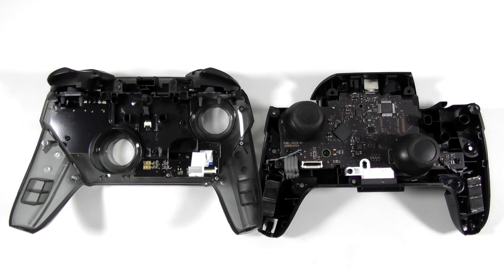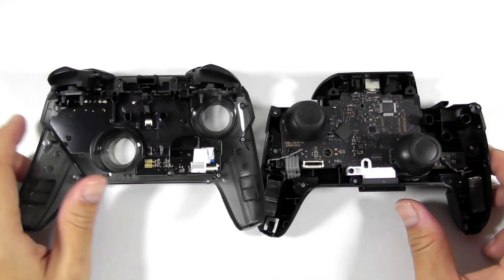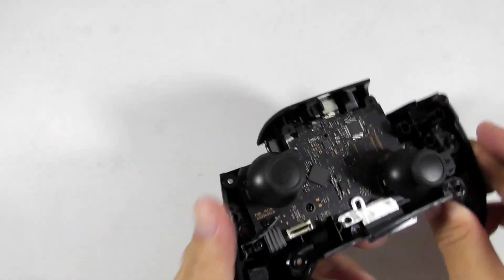Now the controller is well separated from each other. While it is partly dismantled, there is something I need to know about the analog stick. Is it the same as the one I found on the Joy-Con? Or is it something else? Let's find it out.